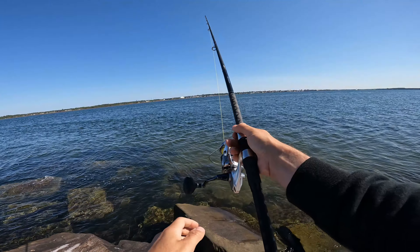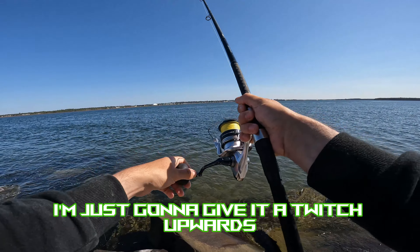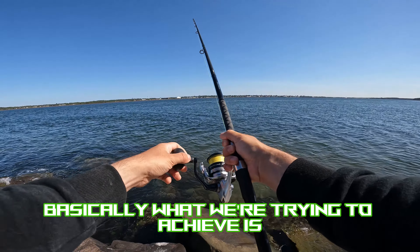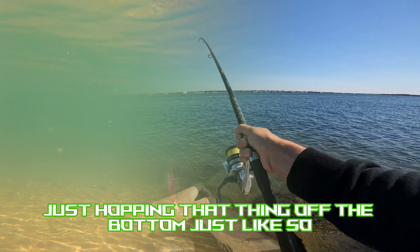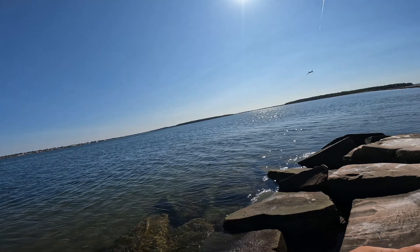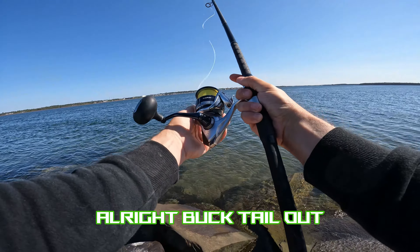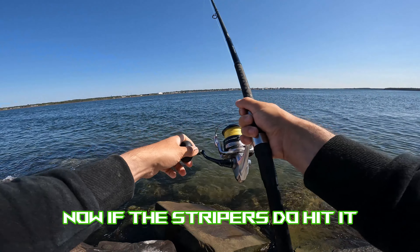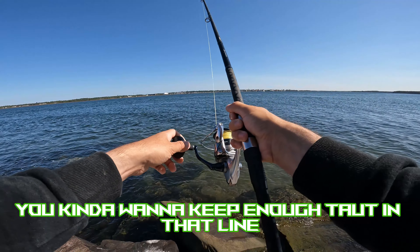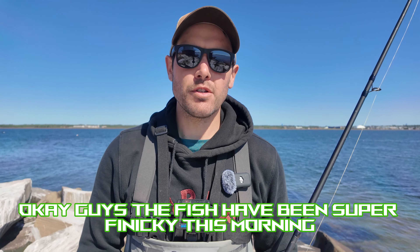Let's cast right there on the ledge. With these bucktails, I'm going to let it sink to the bottom, then just give it a twitch upwards — basically hopping it off the bottom, just like so. Now if the stripers do hit it, they usually hit it after the twitch. You want to keep enough tension in that line just to feel the hit.